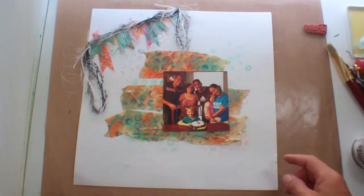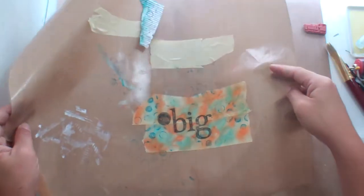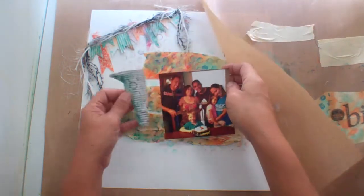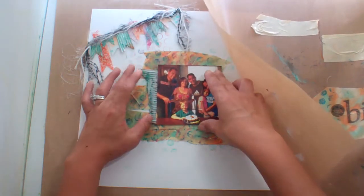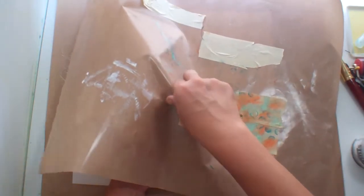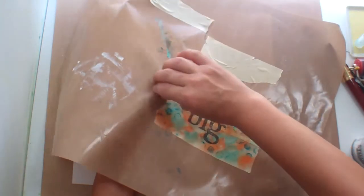I'm back to show you how I'm going to add that masking tape title. I've got it here on this other craft sheet, and then I've got this piece too that's going to go behind the photo just to call attention to it. And then I'm going to try to take this off of here in one piece, so let's see if I can do that.